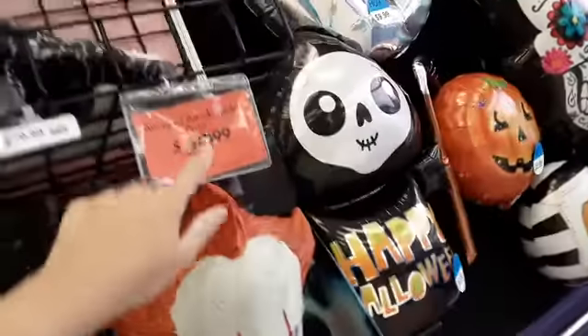Hey guys, we're at PolyCity and we are looking around. Not too much here, let's go check it out. We're seeing some whoop-kidu spiders on sale. Should I get one?